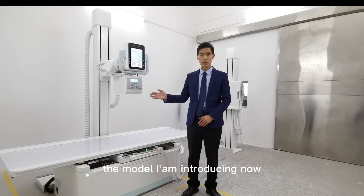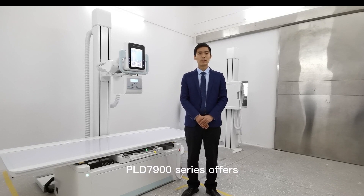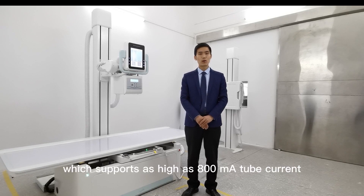The model I am introducing now is the most welcomed model in the market. The PLD-79-00 series offers different solutions of 50 kW and 65 kW for the customer's choice, which supports as high as 800 mA current.